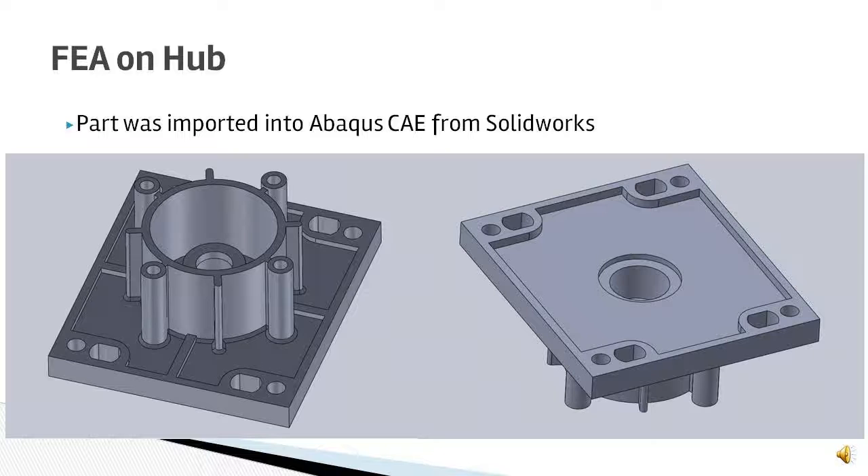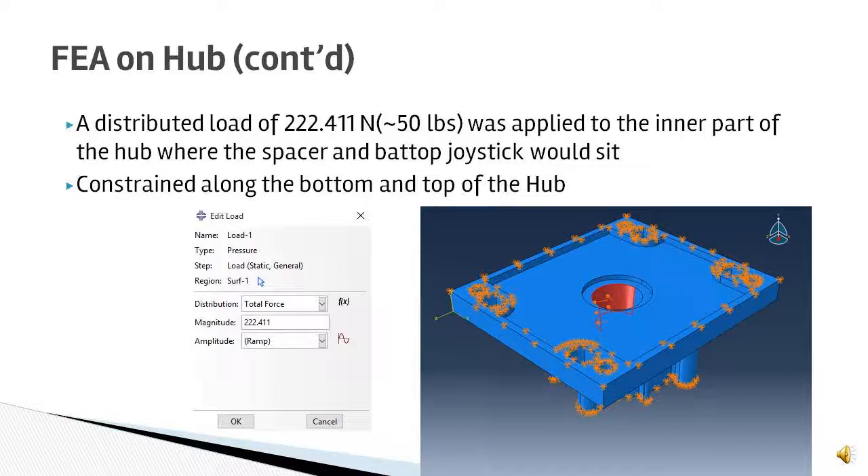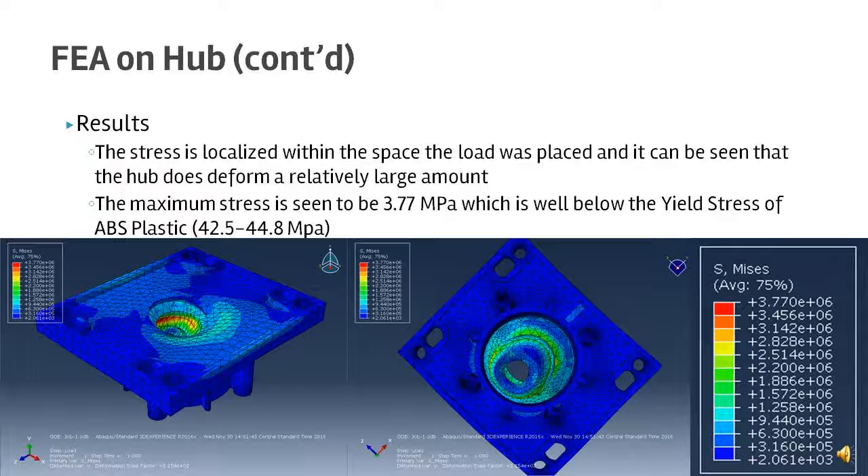An FEA analysis was then performed on the hub. The part was imported from SolidWorks into Abaqus CAE as an IGS file, and the geometry was meshed with TET elements. The material used was ABS plastic. A distributed load of 222.411 Newtons was applied to the inner part of the hub where the spacer and bat top would sit, and the hub was constrained along its bottom and top where it would be mounted. The results show that the stress is localized to where the load was applied, and the hub does deform quite a large amount. However, the maximum stress is approximately 3.77 MPa, which is well below the yield stress of ABS plastic, so this design would be sufficient for its purposes.